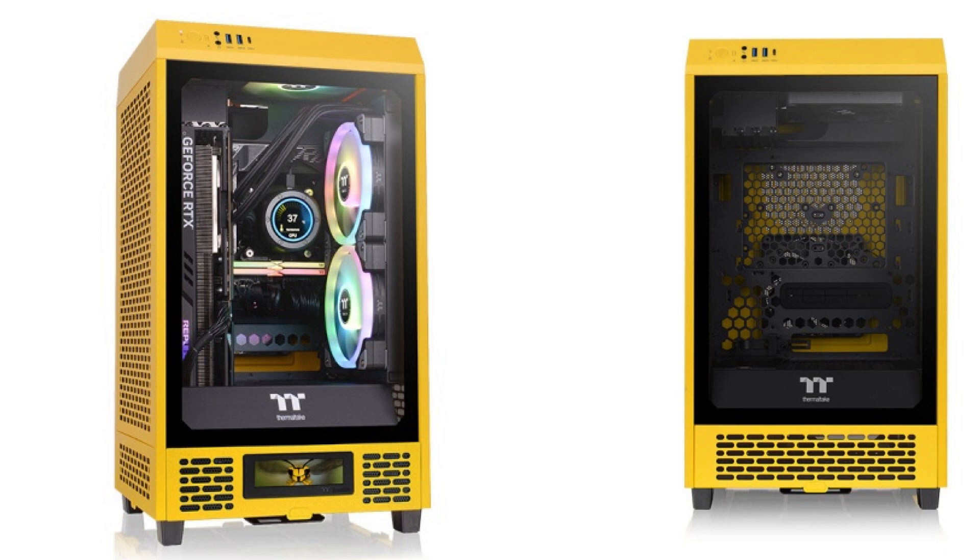It can accommodate a graphics card with the length of 490mm, such as the Nitro+ 4090 GPU, and a standard size power supply of up to 200mm, enabling you to choose high performance components. Additionally, the Tower 200 can house a CPU cooler with a maximum height of 200mm.